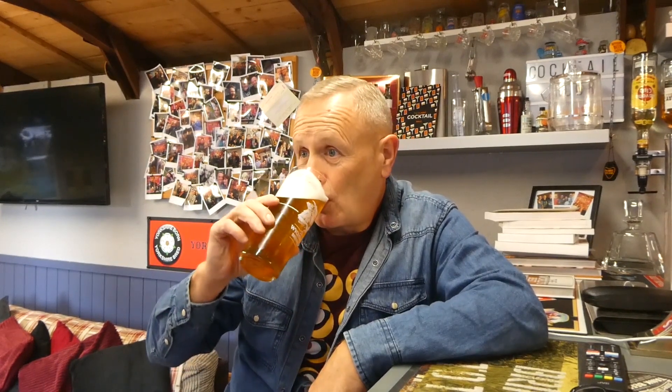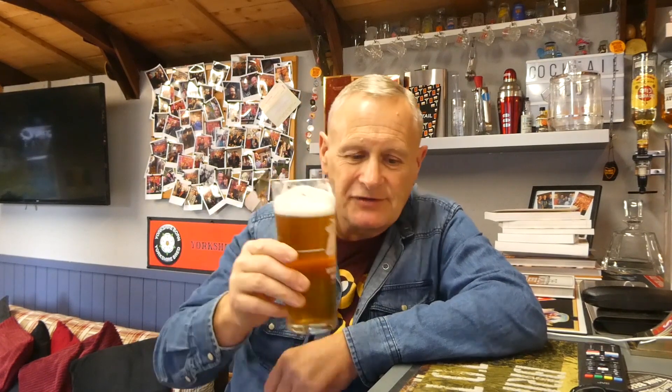Bitterness-wise, there's no harsh bitterness at the back or sides. There is a bitterness but it's very, very mild - it's not a bitter-bitter, if that makes sense. The Columbus went in at 30 minutes, so it's not meant as a bittering hop as such anyway - it's more subtle, more towards flavour and aroma.